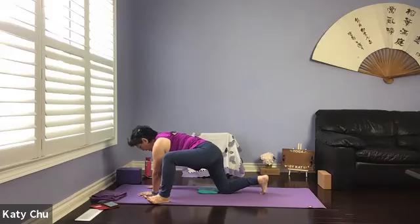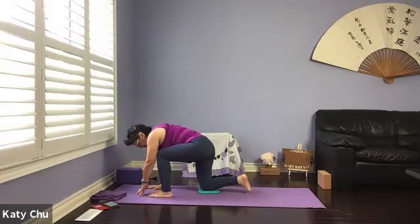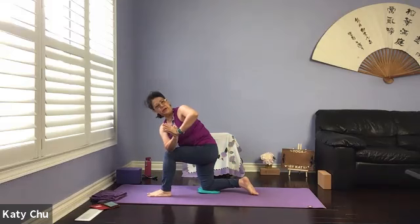One more breath. And slowly, slowly release. Pushing yourself back up, heel-toe, heel-toe, walking the left foot back to the center of the mat. We will get ready for the twist — turn the body to the left side. Right elbow on the outside of the left thigh, hands in prayer. Press the palms together, turn and look at the top elbow. Stomach not resting on the thigh.